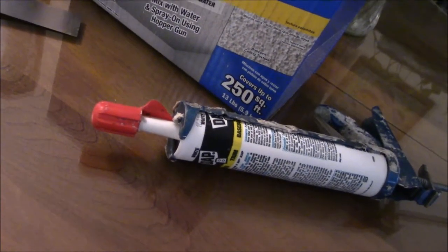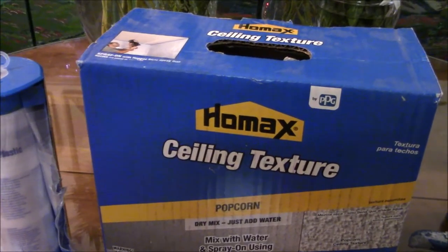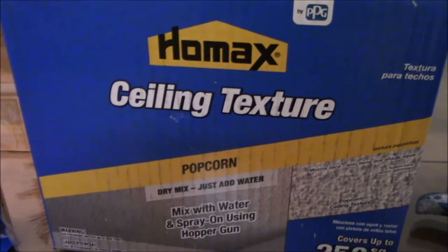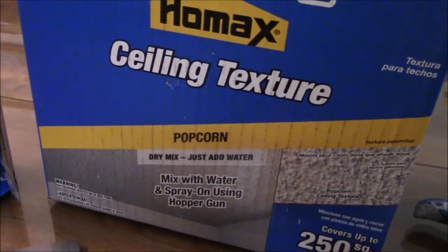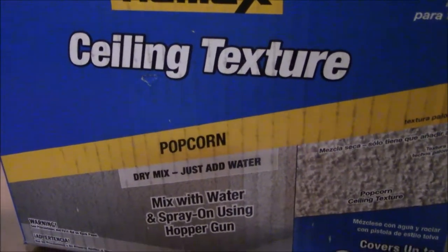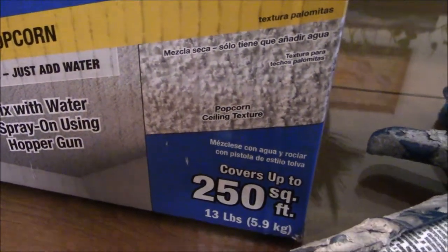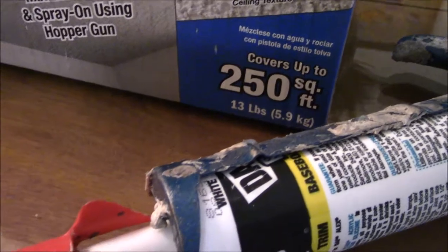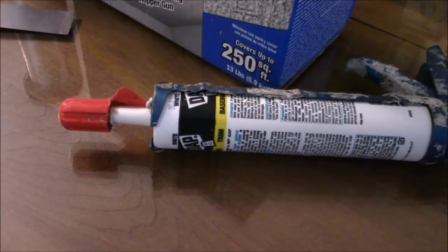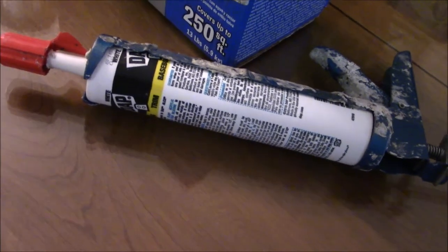These are the tools I'll be using to complete the job. You just mix this texture with water and spray it on using a hopper gun. It comes in a fairly big box, covers 250 square feet, and weighs 13 pounds. The caulking is manufactured by Dap — it's water-based and the color is white.